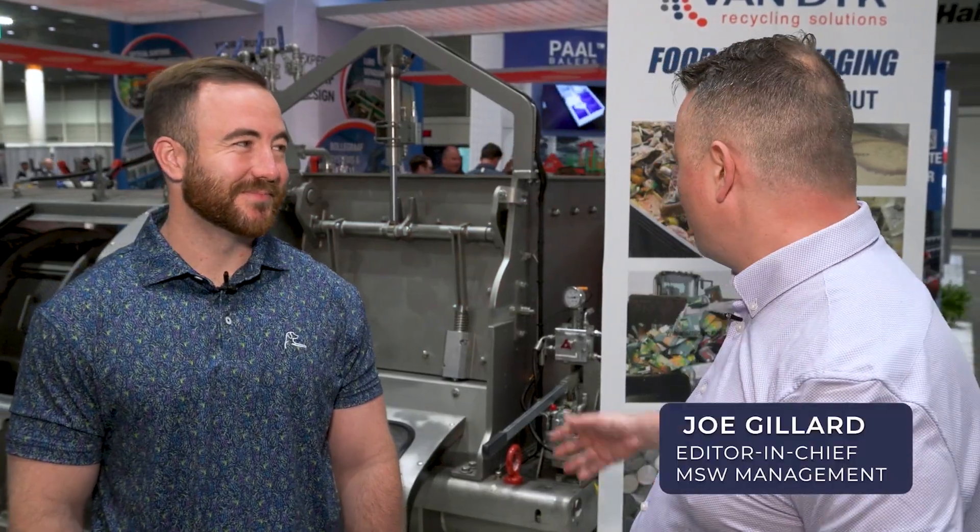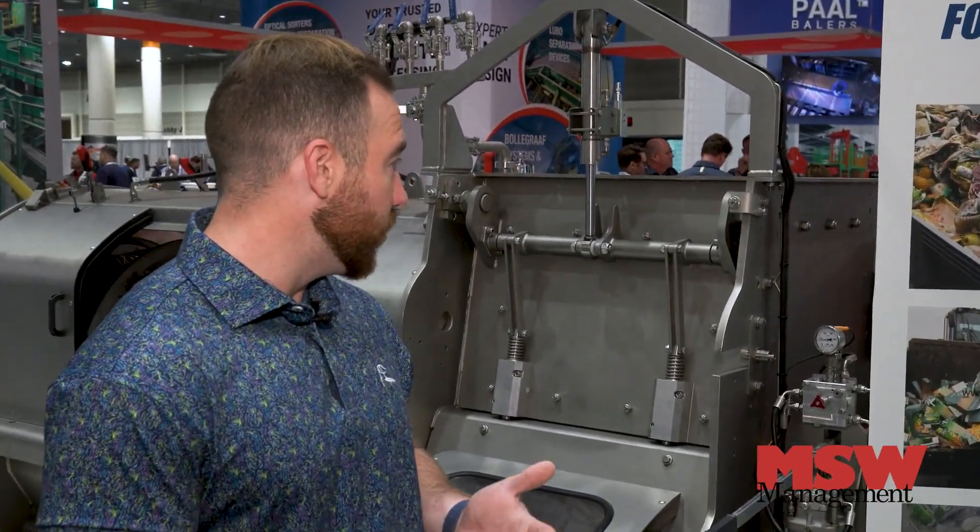Hey Riley, tell me about this machine — what it does and how it benefits waste processors. So this is a SMECON SMEMO depackaging unit, the SMEMO 120.